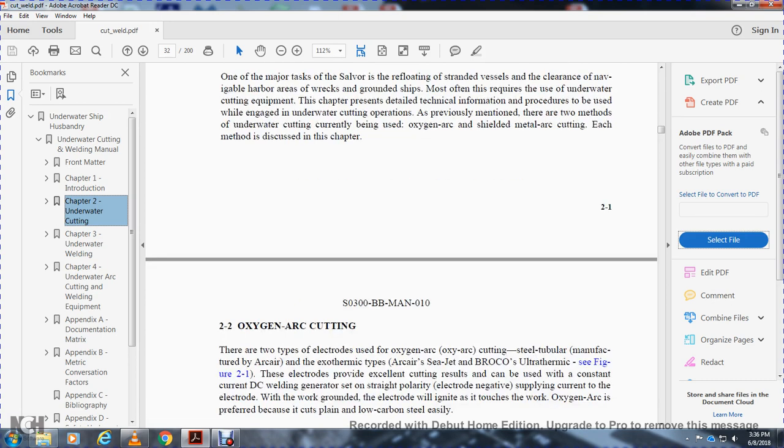Previously mentioned, there are two methods of underwater cutting currently being used: the oxy-arc and shielded metal arc cutting. Each of these methods is discussed in this chapter. 2-2. Oxygen arc cutting. There are two types of electrodes for oxy-arc cutting: the steel tubular, manufactured for arc-air, and the exothermic arc-air Sea-Jet, Broco, and Ultrathermic. See figure 2-1. These electrodes provide excellent cutting results and can be used with a DC welding generator set on straight polarity, electrode negative.